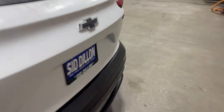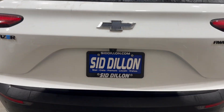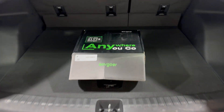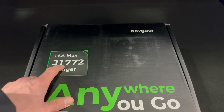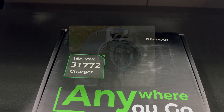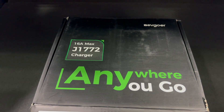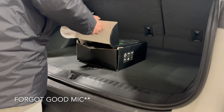We'll pop the trunk here and grab this thing out of the box. So this is an EV Goer J1772 charger, which is the style of plug — kind of the standard that plugs into most all electric vehicles aside from Teslas. Let's take a look.